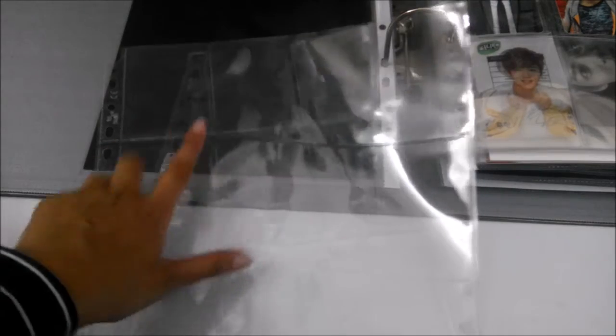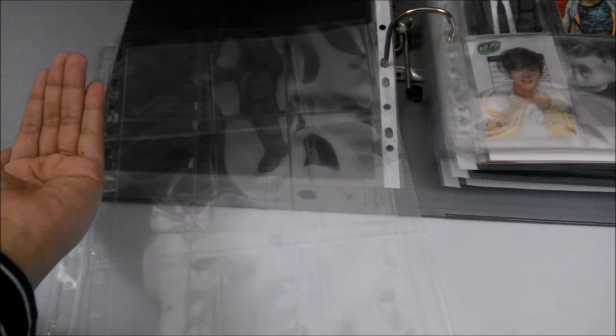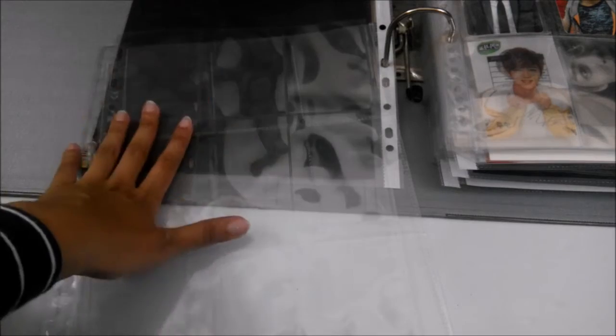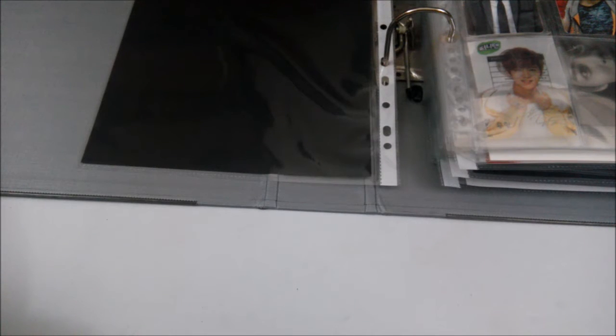I use Ultra Pearl because of its texture — I like that it's very flexible and easier to flip through. The main thing I love about Ultra Pearl pocket sleeves is that it keeps the photocard in place. With Time Walker, I constantly had to keep pushing the photocard back inside, which was quite annoying.